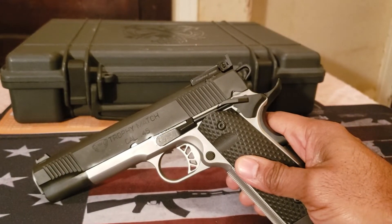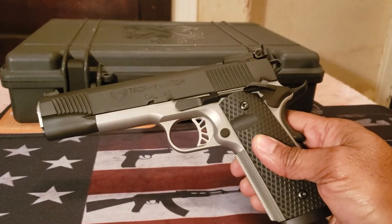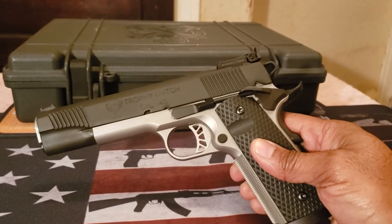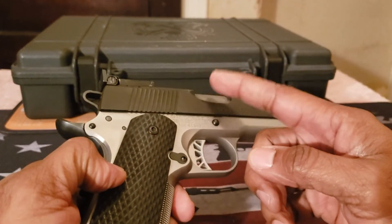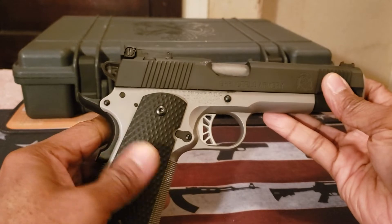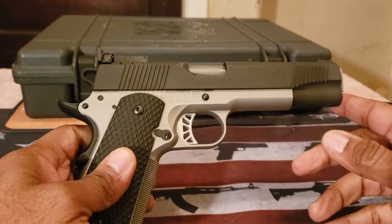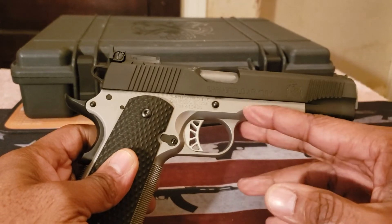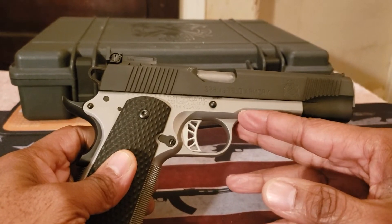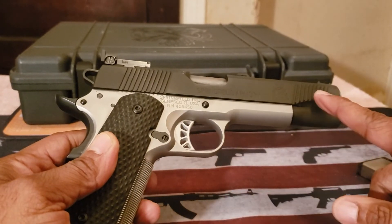This is going to be a .45 ACP caliber. The weight is a hefty 41 ounces. The height is 5.7 inches, the barrel length is five inches — which is pretty much standard government model — and it is a match grade barrel. The overall length is 8.6 inches.